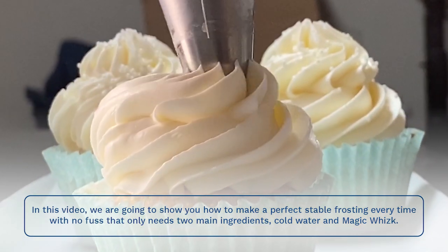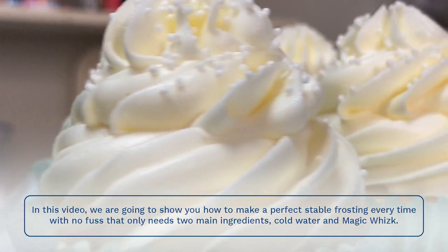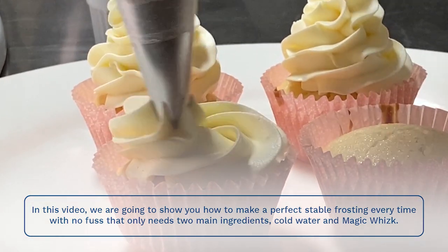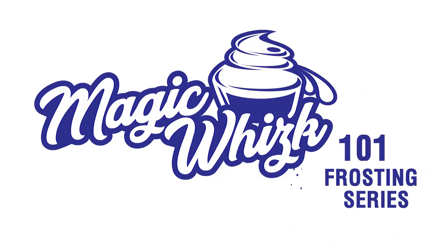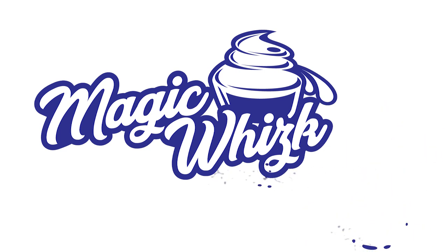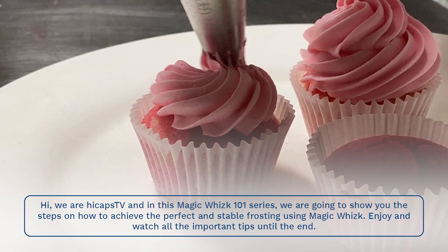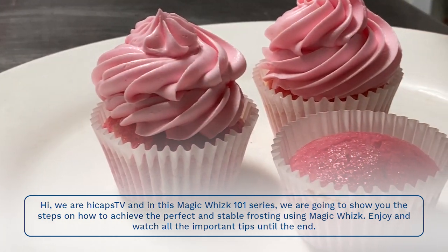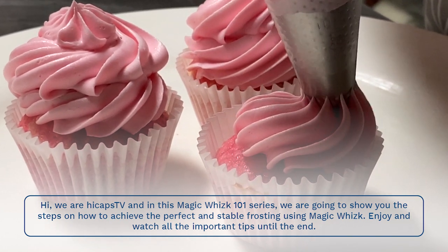In this video, we are going to show you how to make a perfect stable frosting every time with no fuss that only needs two main ingredients: cold water and magic whisk. Hi, we are Hi Caps TV and in this magic whisk 101 series, we are going to show you the steps on how to achieve the perfect and stable frosting using magic whisk.